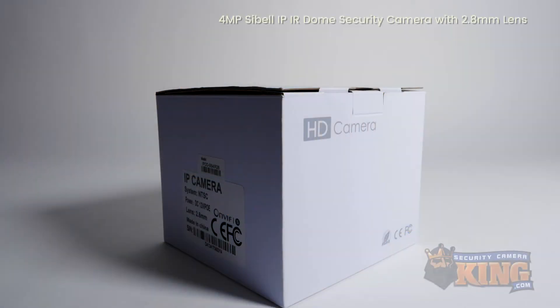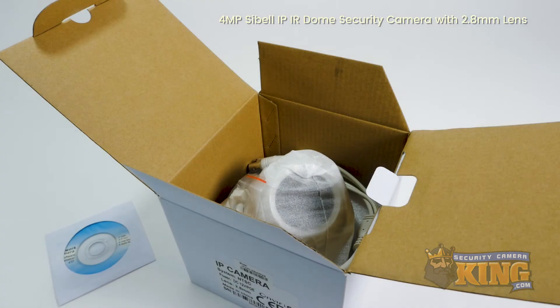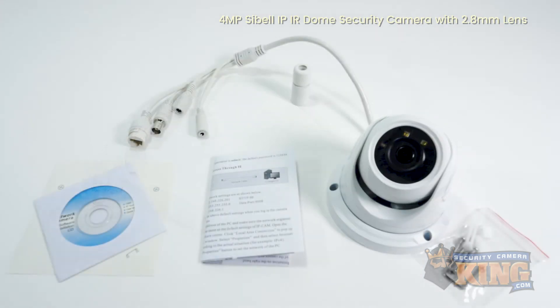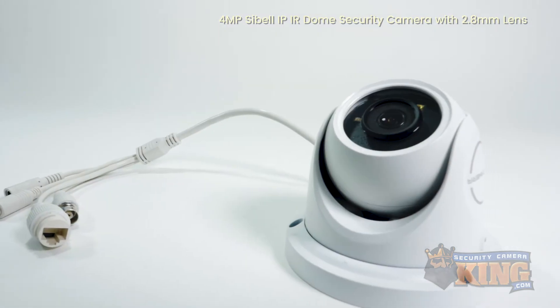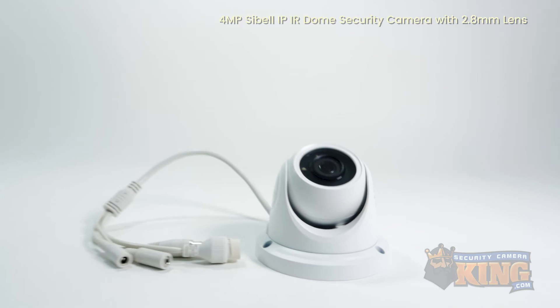This is the IPOD SB4-IR28 by Seabell. This economical high-definition camera features a 4 megapixel resolution image and a 2.8 millimeter fixed wide-angle lens, allowing it to capture the smallest of details without distortion, and its infrared sensor allows it to see 65 feet in total darkness.